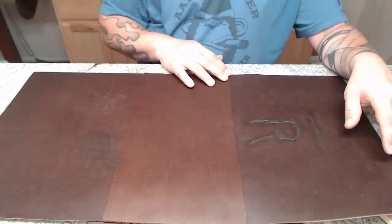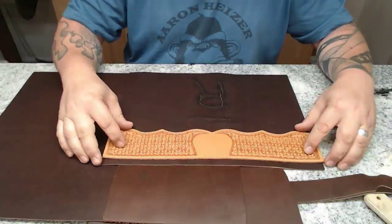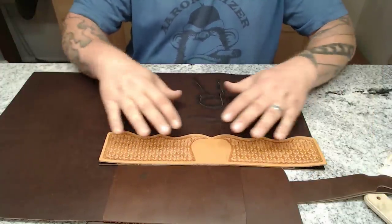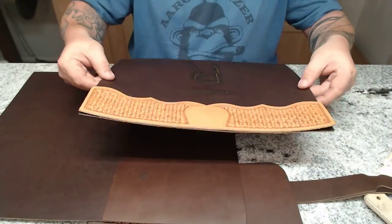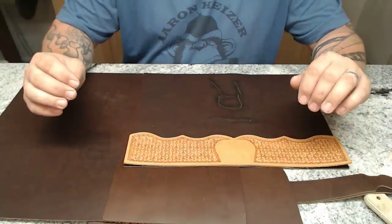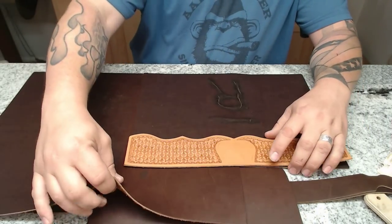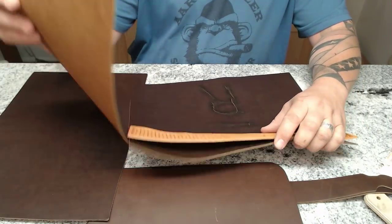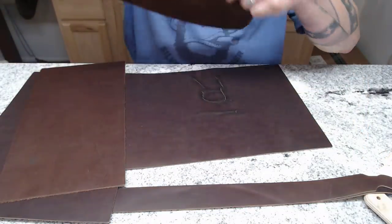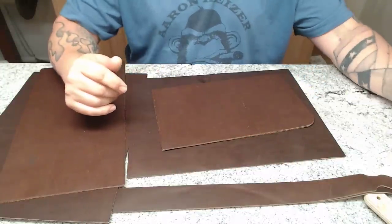We're not sewing the bottom together yet because we have to sew the tops on these things first. I want to put my strap hangers on, and it's a lot easier to sew all that together while you're just holding two little sides than when you've got the whole bag already half assembled. I'm going to go over to the skiving machine right quick and skive those areas, and when I return we'll start sewing and putting this thing together.